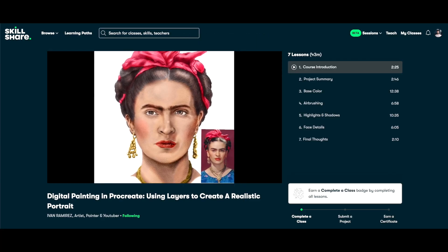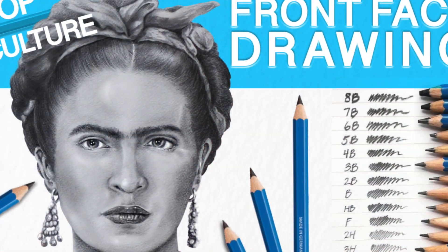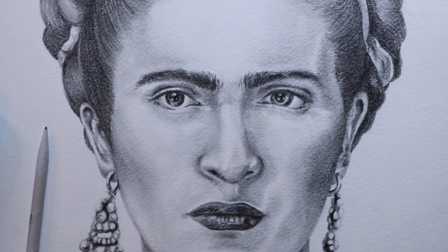If you haven't already checked out my previous courses, they've all been in a realistic style drawing with pencils. My Skillshare class number three was drawing Frida Kahlo using pencils, and this new course is going to build off of that — combining both traditional and digital together, and that is what this course is all about.